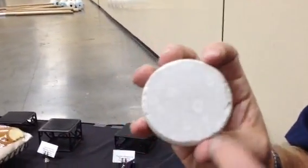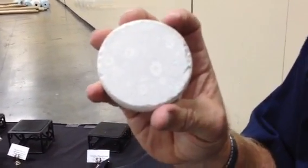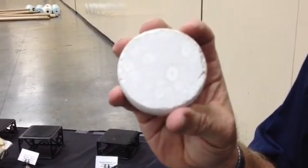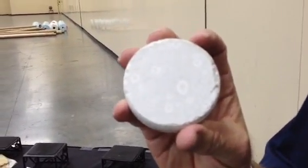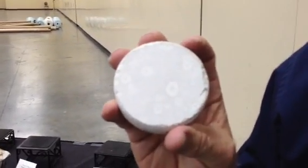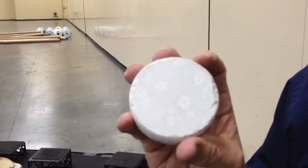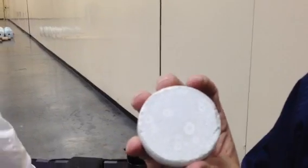Now some in the industry would call these white spots spot etching. Our experience — and we've actually had this analyzed before — professional cement laboratories have identified these white spots as soft spots. So tell us a little bit about what you think is actually taking place here.